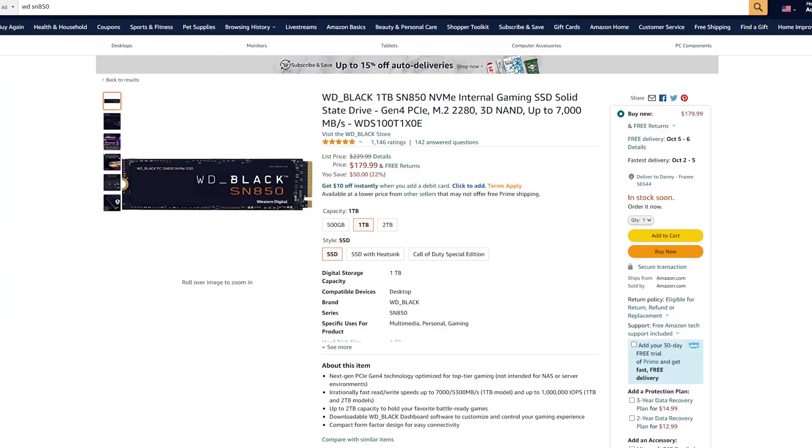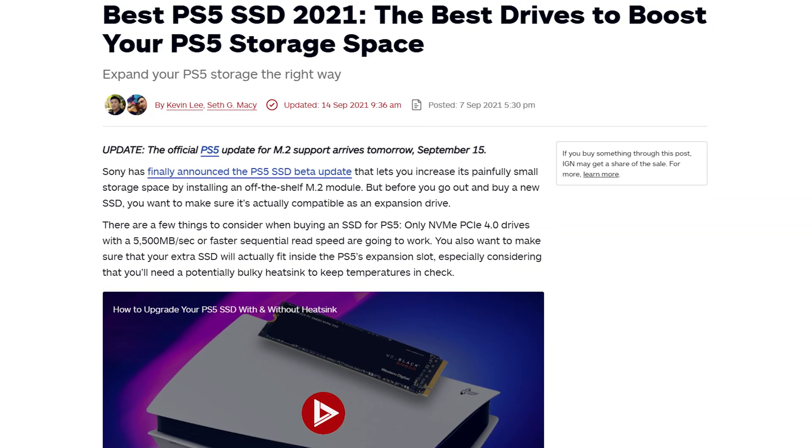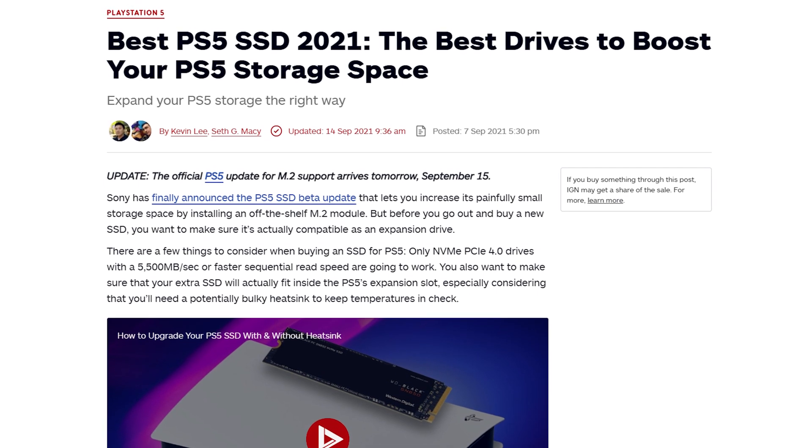I recommend the 1TB size — that is the best budget-to-performance ratio, the most bang for your buck. In terms of compatibility, IGN has posted an entire article of what SSDs are fully compatible with the PlayStation 5. The ability to expand storage has been available to PlayStation 5 software 2.0 beta testers for a couple of weeks, so pretty much everyone has tried everything. The two SSDs everyone is recommending are either the Western Digital SN850 or the Samsung 970 Pro.